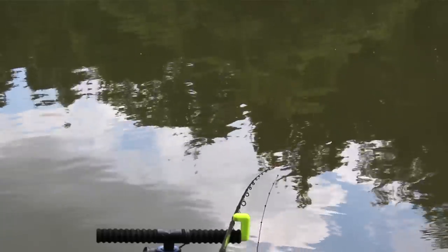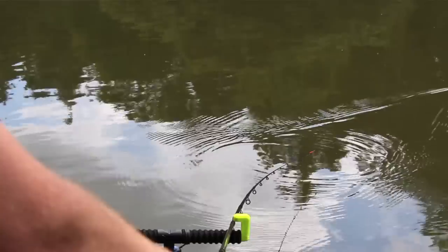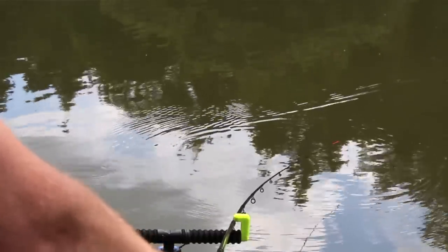One of the reasons why the method feeder can be such an exciting method is because it's a self-hooking method. Basically the fish hook themselves, so when you see an indication on your tip, that means that the fish is already on and hooked. So as you can imagine when you're fishing for carp and bigger fish, especially up to features or at really close range, the bites are just hooked fish — and they can be quite violent, quite exciting, and very very fast. That is why I love fishing this method whenever I possibly can.